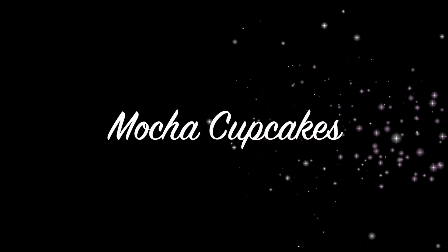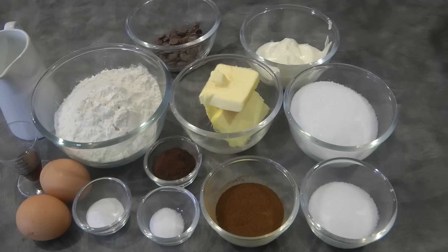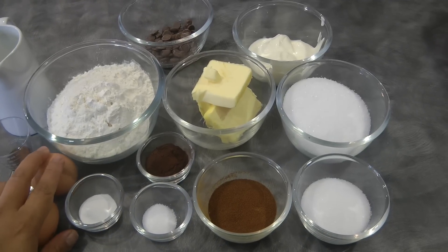Hi guys, today I will be sharing a very delicious cupcake called mocha cupcakes. For the ingredients, we need two eggs.